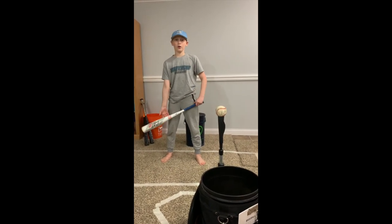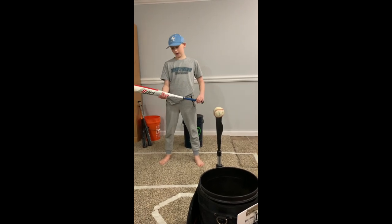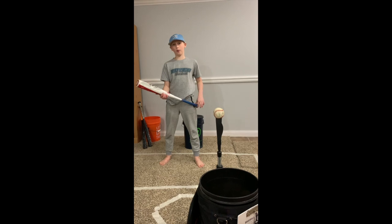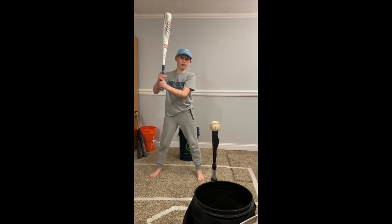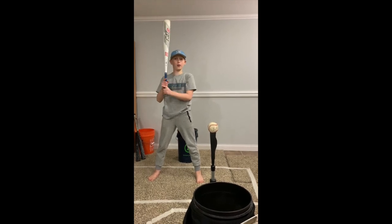Okay guys, now I'm going to show you some hits without the Easton weight. This is a Marucci Cat 8 — 29-inch, drop 10. I'm just telling you guys what I'm swinging with. I'll take about four hits and then switch to the weighted bat. Hopefully you guys can see some difference in my bat speed.